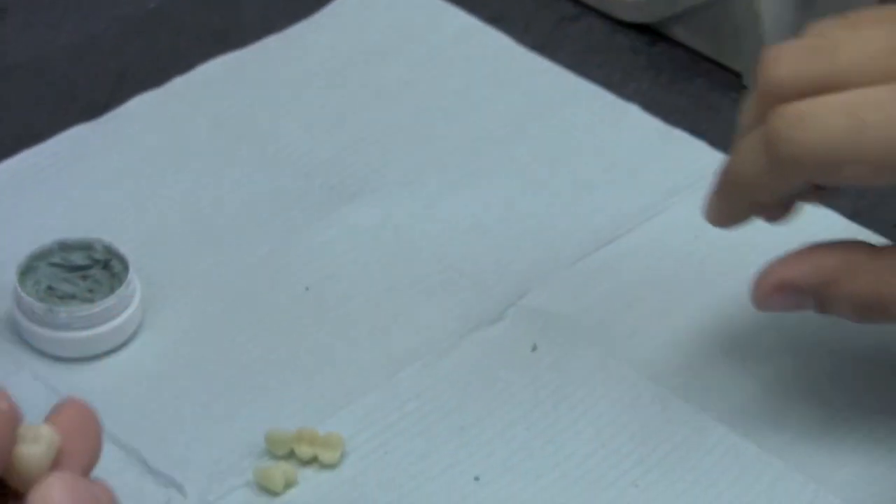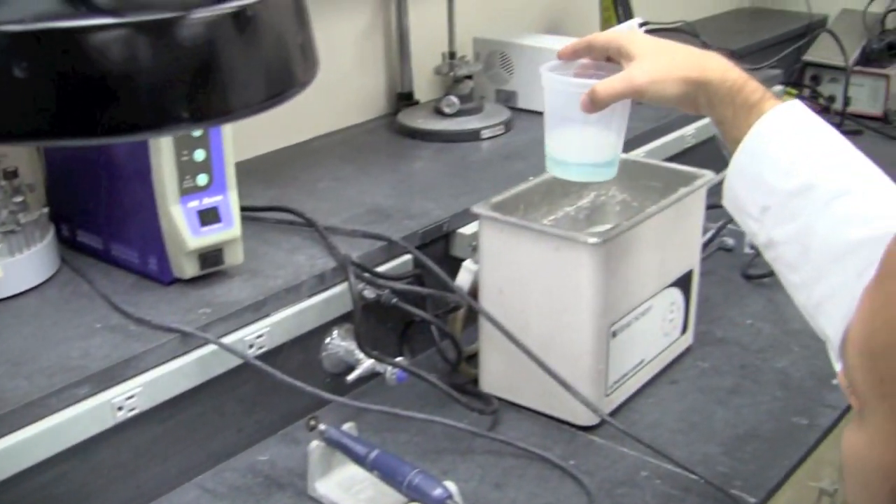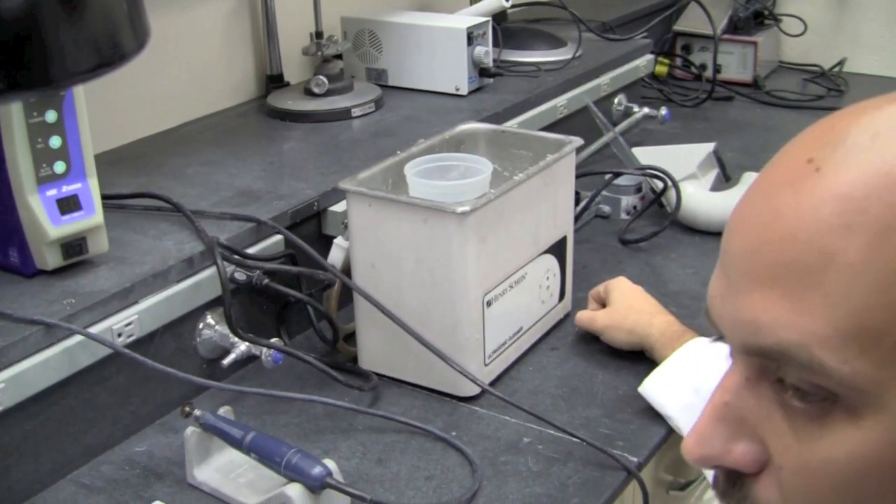Once you're finished, you'll take it and drop it in your vat of Dawn dish soap and water and put it in your ultrasonic. I typically run it for about five minutes.